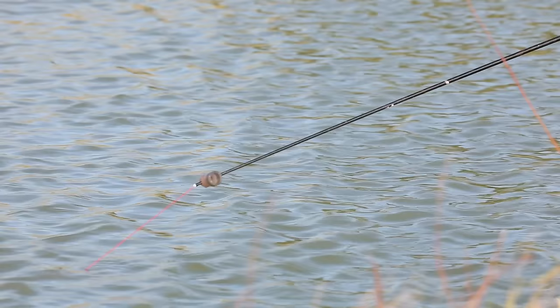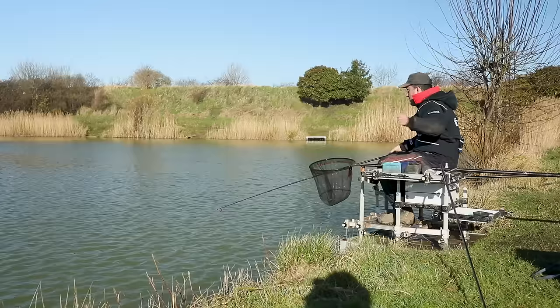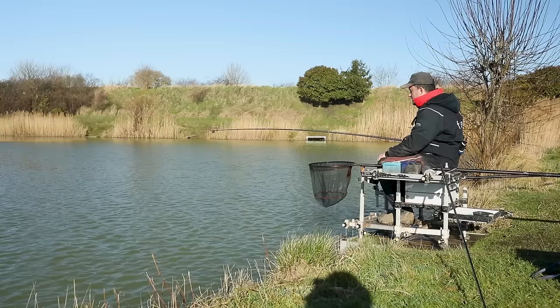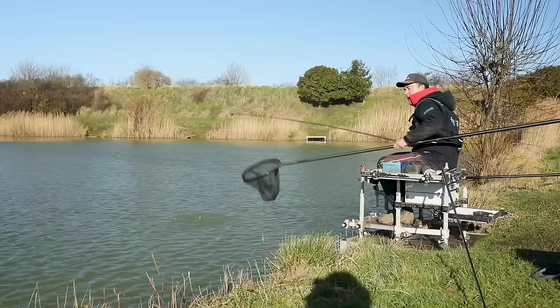One of my favourite ways of catching fish in the springtime is definitely down the edge. We've had a winter of shipping back silverfish or fishing for carp on the pole in the open water, but as we start to get slightly longer days, the temperatures creep up and all of a sudden you can catch well in the edge. I want to talk today about a tactic I've developed over the last few years which stacks the odds in my favour in the spring and also in the autumn when the water is a bit clearer and the edge fishing isn't as prolific as in the summer.